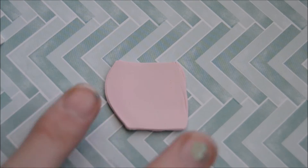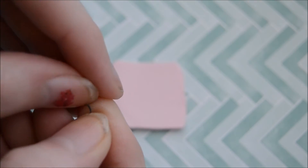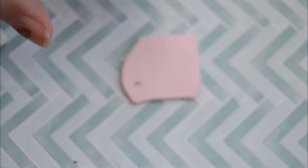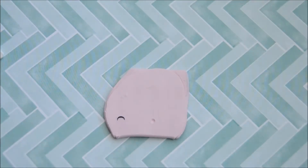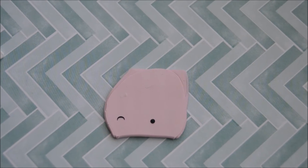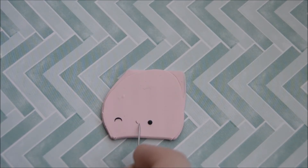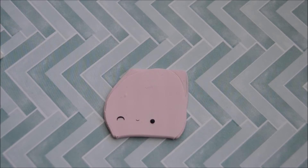First I'll show you how to make the rounded one, which will be a snake of clay with the edges kind of pointed. You just want to round it out into like an ends sort of shape, and put it onto your charm or whatever you're using. Then the second part will be a normal rounded eye — I already have a tutorial on this, you can click it in the description. I also already have a tutorial on the mouth, and I might put the link on screen too.